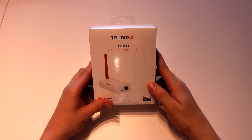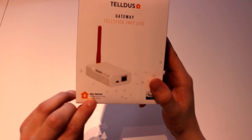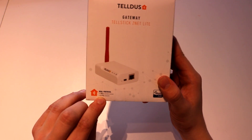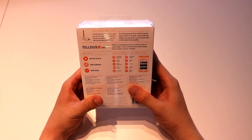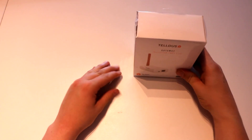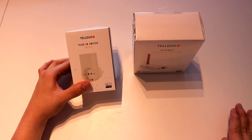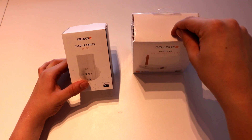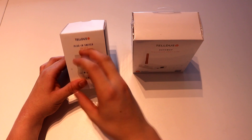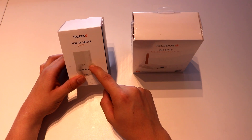The Telstic CNET Lite has both the 433 protocol and the Z-Wave protocol, so it can receive and transmit through Z-Wave, and it can transmit with 433. The good thing with Z-Wave is that it's a two-way protocol — if this sends a request to a plug-in switch, it will tell the gateway that it received the command. With 433 you can only send to it, but it cannot confirm if it got the signal, so Z-Wave is more secure.